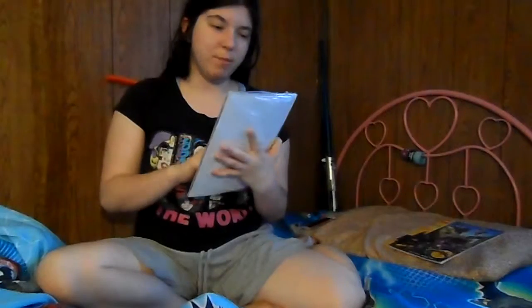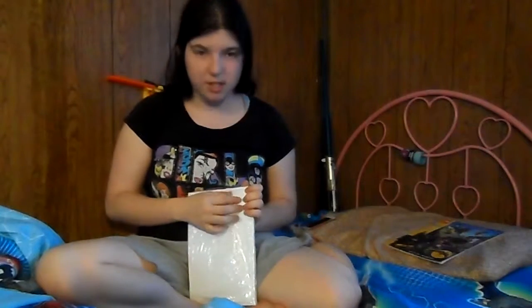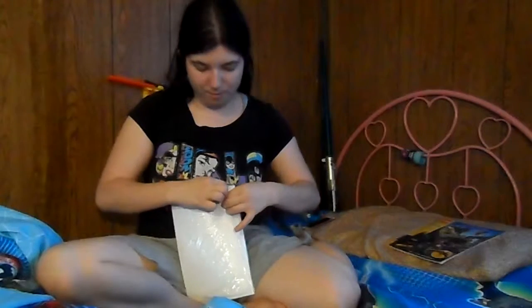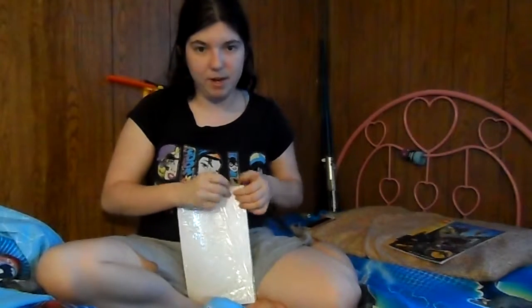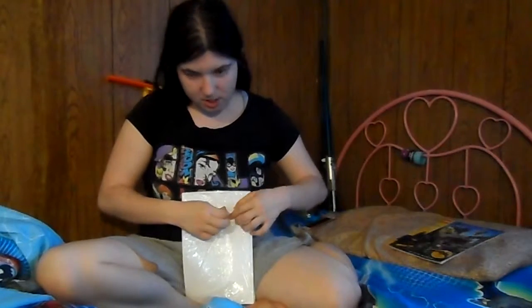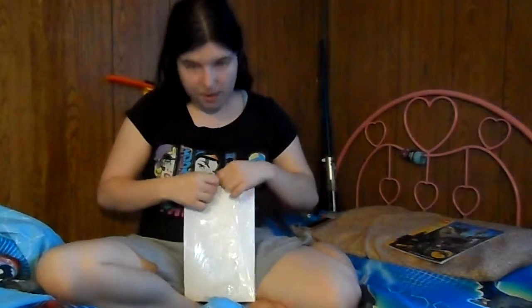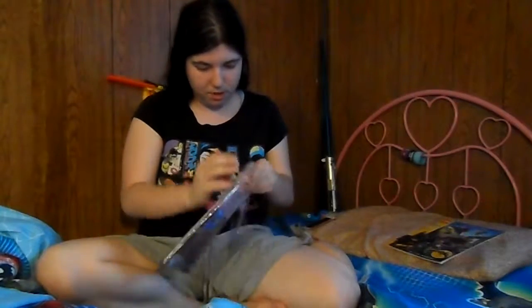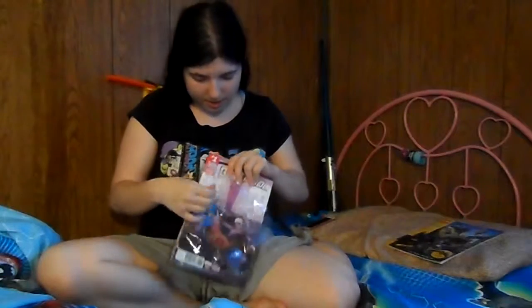Anyway, I just got the Marvel one, and the first one is the Unbelievable Gwynpool, and I really want to read that. I've been putting aside opening these just because I haven't had the time, and now we're getting it open. It actually took me a while to adjust the camera to the right height so my head wasn't completely cut off, just because of how high up my new bed is. I talked about that in a vlog and showed a little bit of the bed.